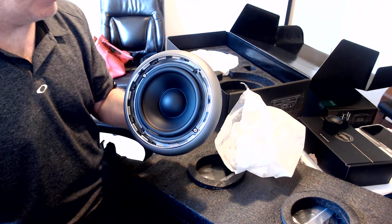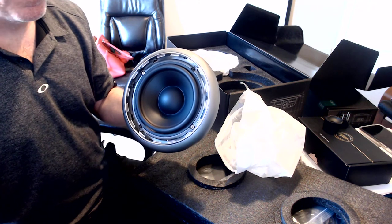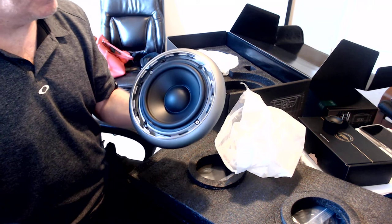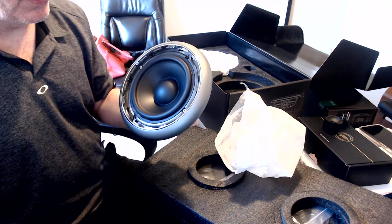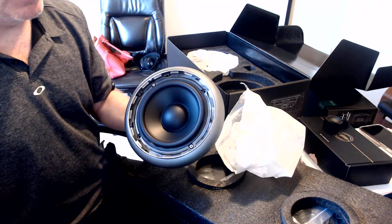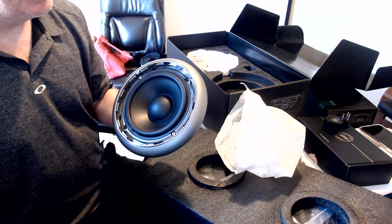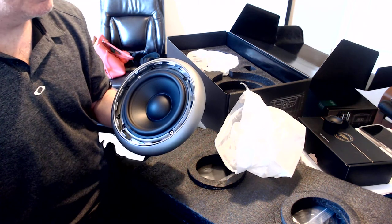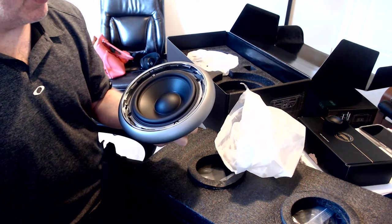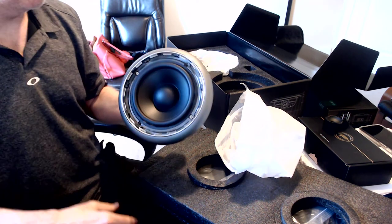Their previous series wasn't as good — nowhere near as good as the M's are now. With the M's you're looking at about $1,100 per driver, so that's $2,200 as opposed to $900. These GB60s are going to give you more big bass. The Focal M's might give you a little bit better sound quality possibly, but it depends on the vehicle, the installer, and the tuning.